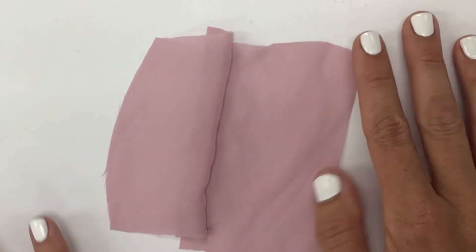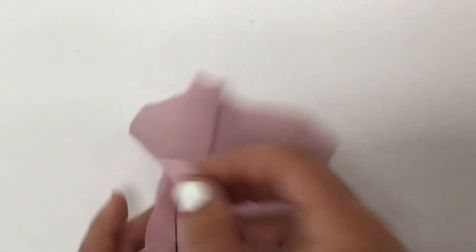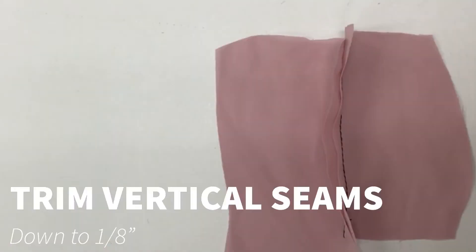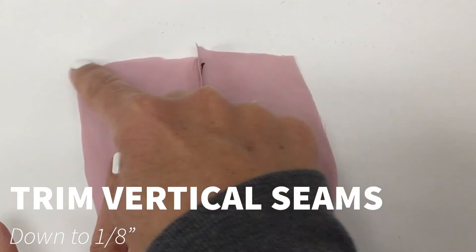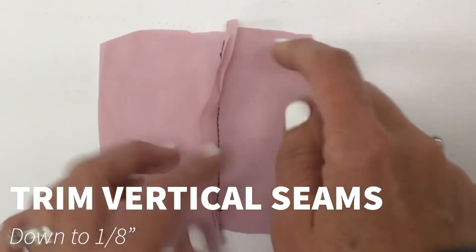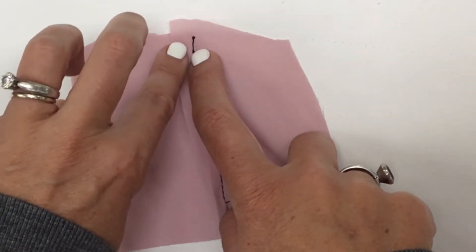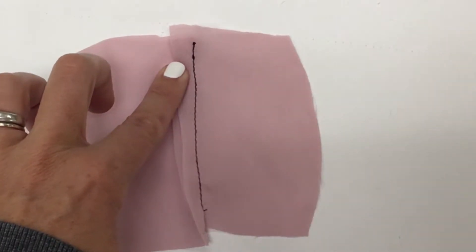This is very lightweight silk Georgette fabric. Step one says start with our wrong side up, flip it over, and trim any vertical seams in the hem area to one-eighth inch and press it to the left. We're going to hem this line right here and we do have a vertical seam crossing over our hem. I'm going to get my scissors and trim the seam allowance to only one-eighth inch wide, then press it all to the left.